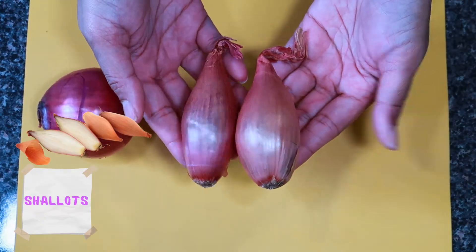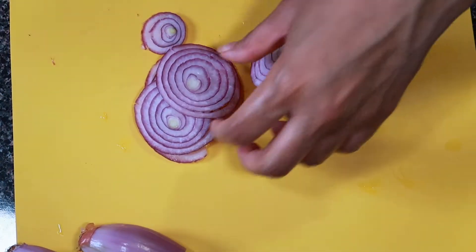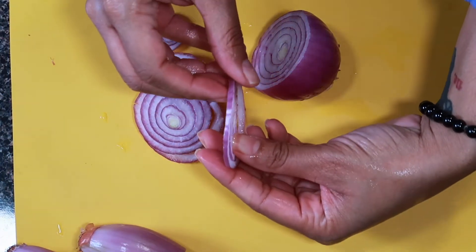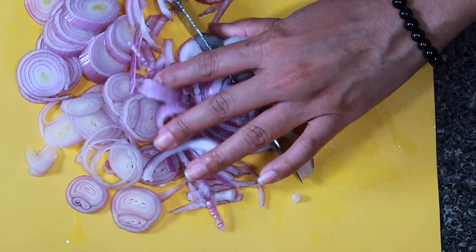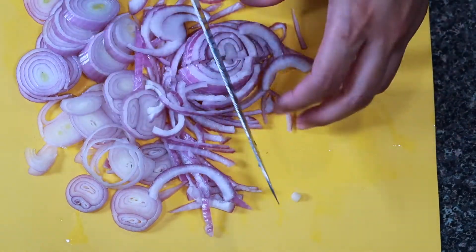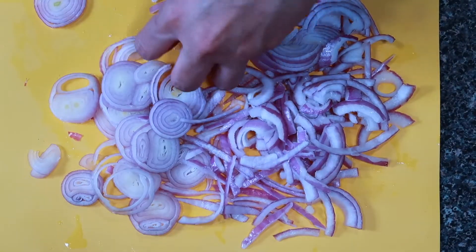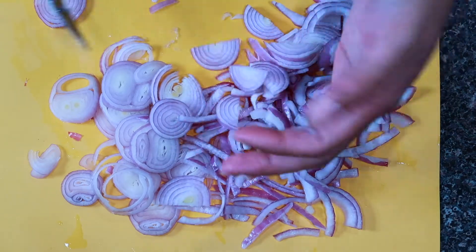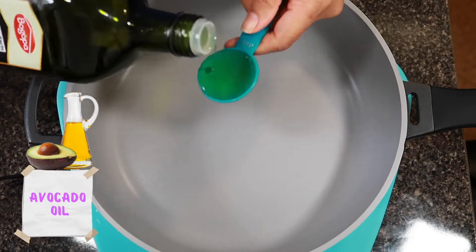We're going to start off with a small onion as well as two small shallots — or as much onion or shallots as you like. You can use just shallots or just onions, really up to you. Make it as oniony as you like. We're going to thinly slice — not too thin — both the onion and the shallot, and quarter the onions, making sure everything is the same bite-size for inside the dip.